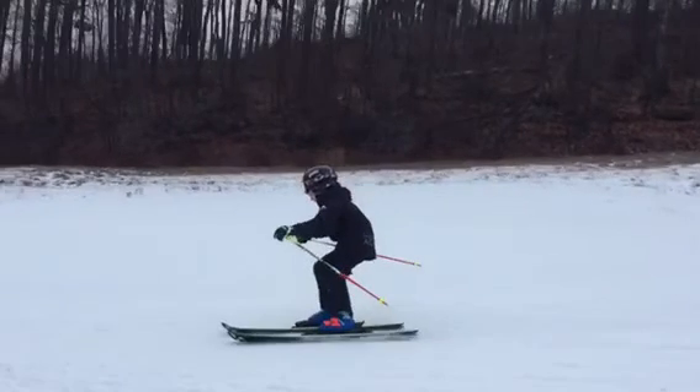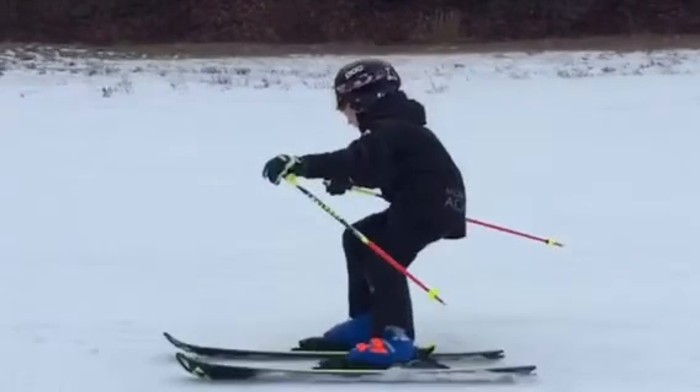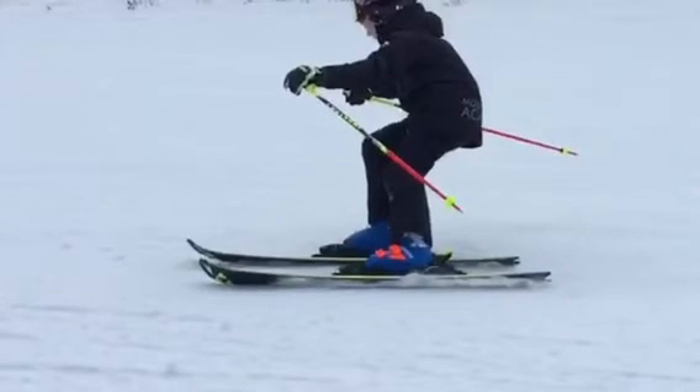We're also going to need a little more ankle flexion. Here in the middle of the turn, that shin is pretty much going straight up and down, and we want to see it tilted forward a bit more. What was our slogan? — Knees to the skis. So we want to try to bring those knees to the skis, creating that ankle flexion, or bending of the ankle.